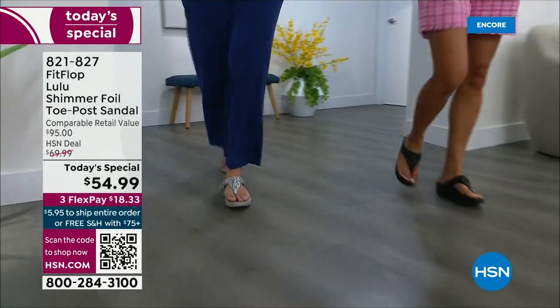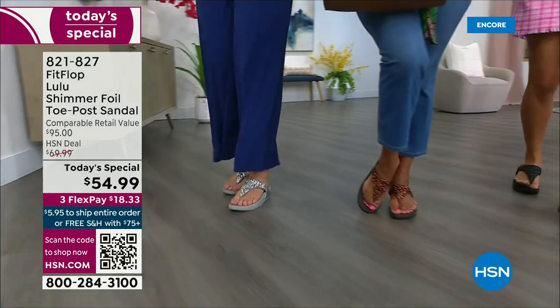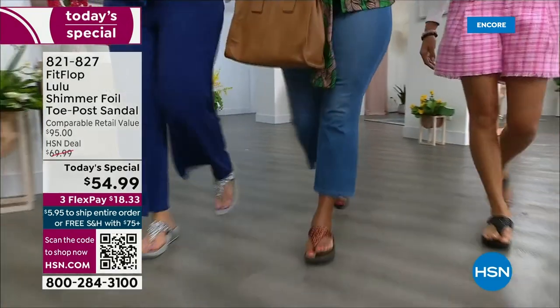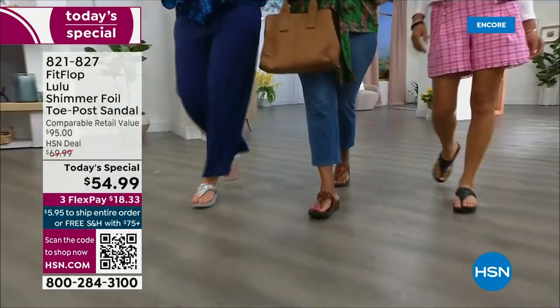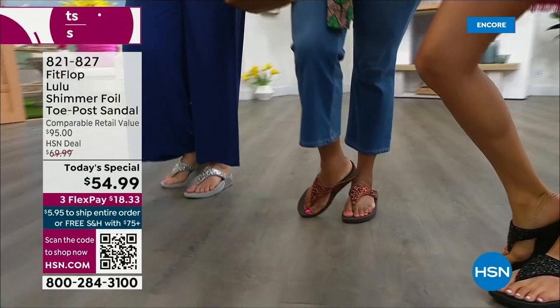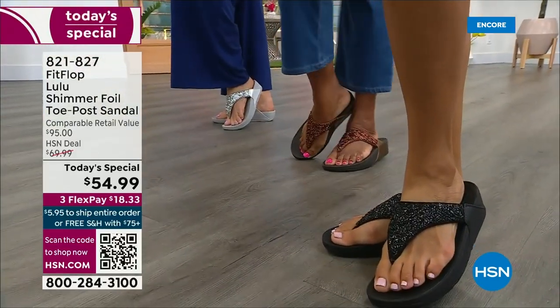There is a legion of followers — it is literally like a cult following. If you have ever worn a Fit Flop, you have more than one pair. Because with their technology and the APMA seal of approval, there is nothing better for your body, your feet, your ankles, your knees, your hips, your legs, your back. It's so great how it supports your body.